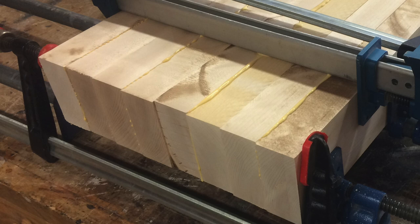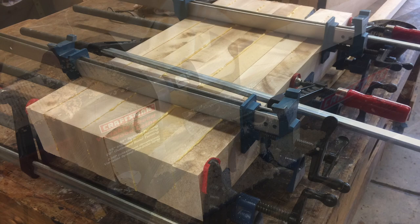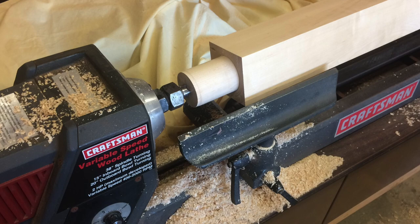Here you go — eight-quarter maple, which means it's two inches thick. There are eight boards there, so that's four legs, with glue in every other joint. We're making all our legs at one time. We then turned our tenons on the lathe — nice to have a lathe, and nice to know how to use it.